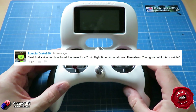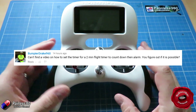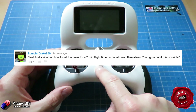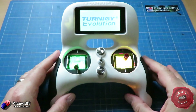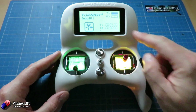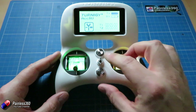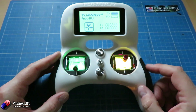So BumpierDrake960 — apologies if I've said that wrong — you can absolutely set it up in the way that you describe. So let me very quickly show you how it all works. We'll power on the radio and here we have timer one set for five o'clock, and as soon as I set the timer running it counts down, and when it gets to the end it'll beep.